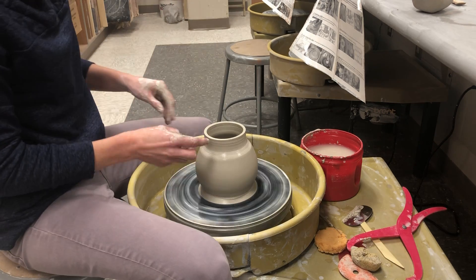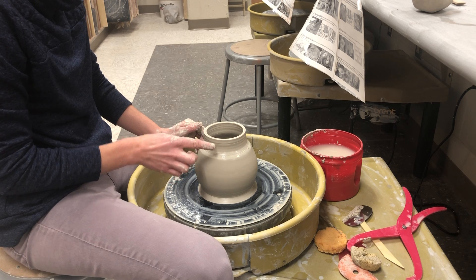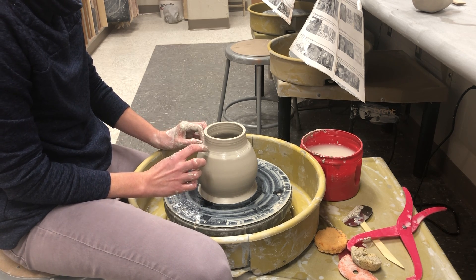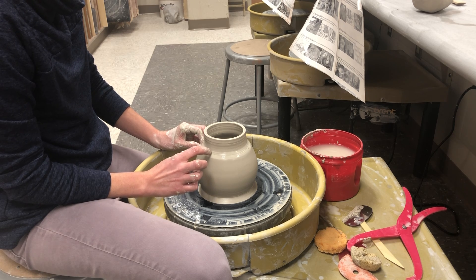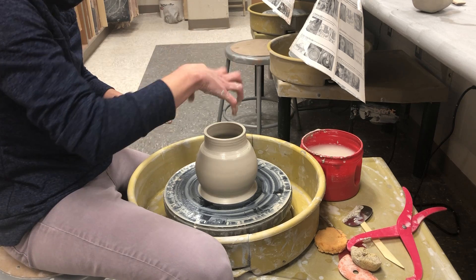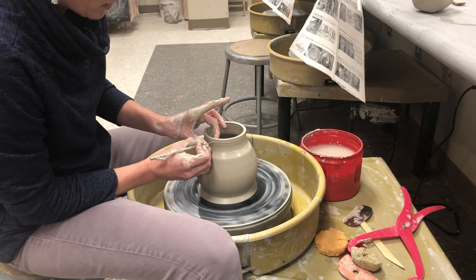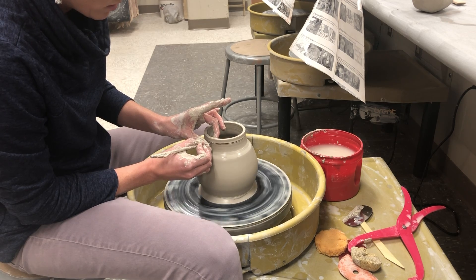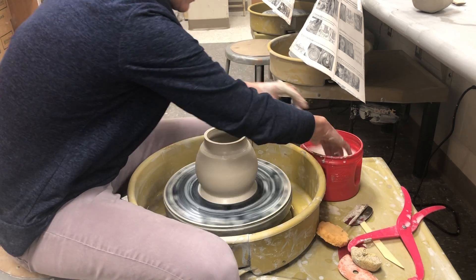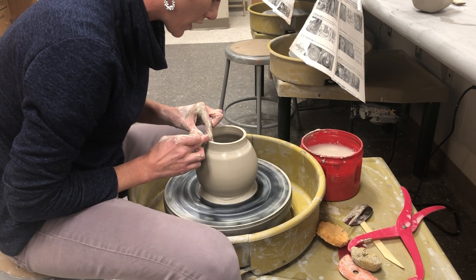To give this a nice ledge — right now it just gradually goes into the neck — I want this to be straight up and down, and this area to have a really nice flat spot for the lid to sit. I'm going to shorten it a tiny bit because it's a little too tall, slowly cutting through that. I'll compress the lip to make it nice and strong.